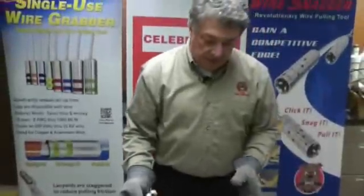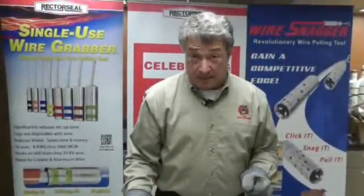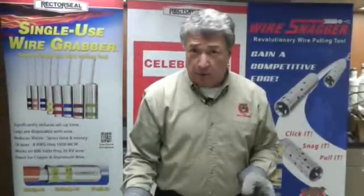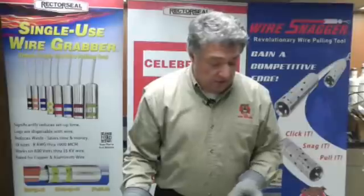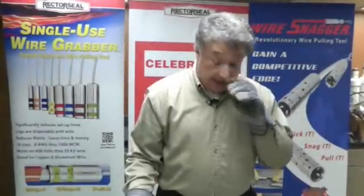What we used for demonstration purposes here during this video was 750 MCM copper — it's one of the hardest wires to set up for a wire pull. You can do this in less than five minutes total setup time, and two minutes tear down time at the end.